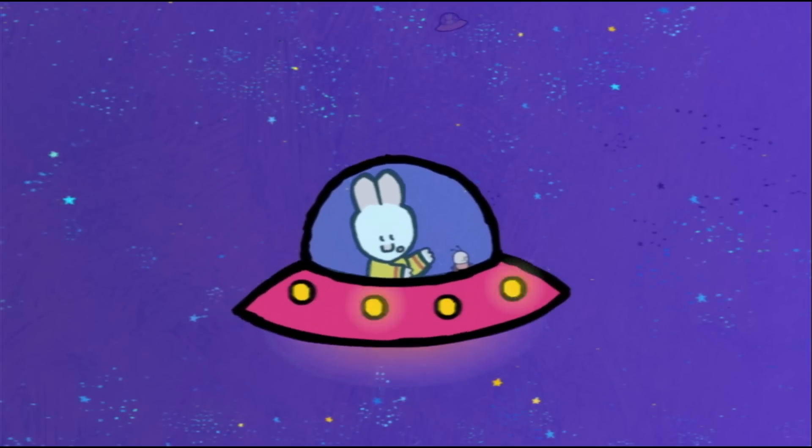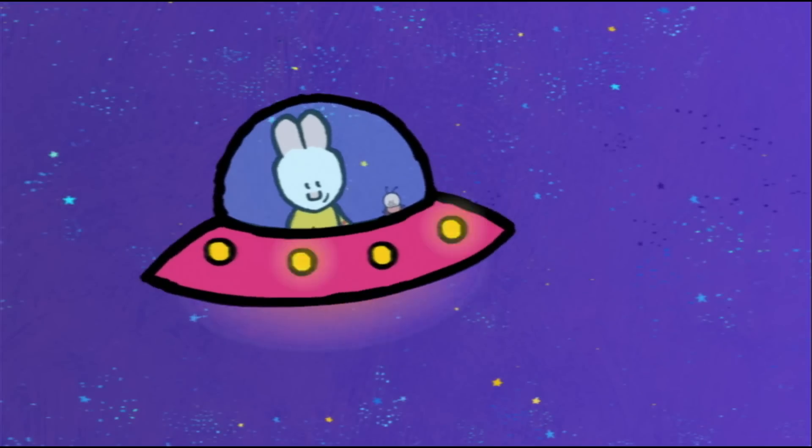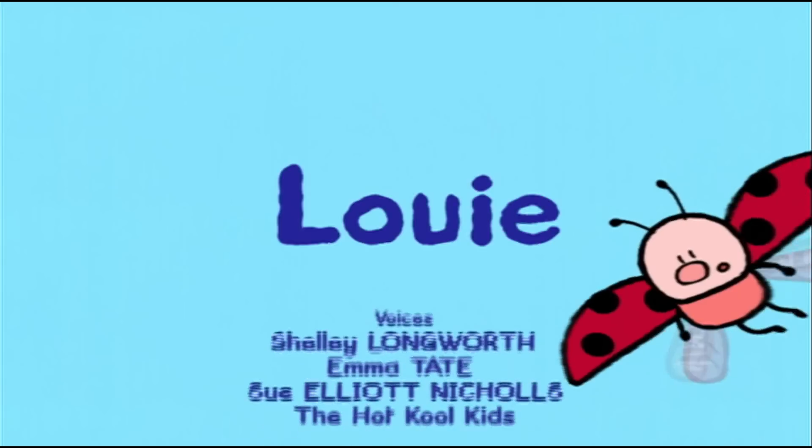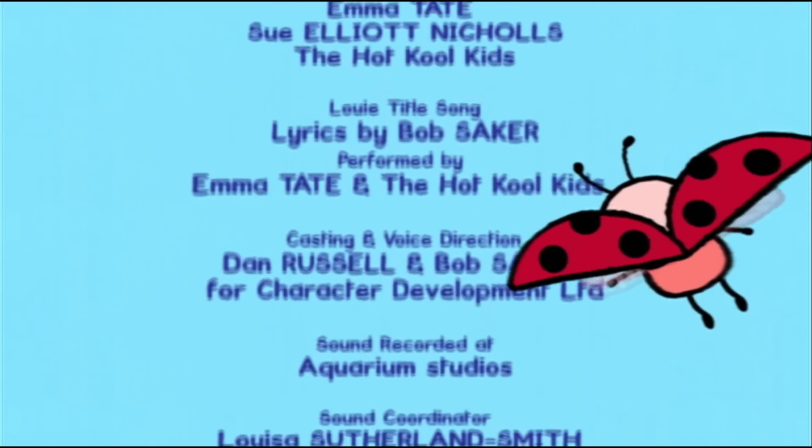And now, if you'd like to draw a flying saucer to fly into space, have a go! See you soon then, friends. See you soon, Louie. See you soon, Yoko. Louie! Wee!